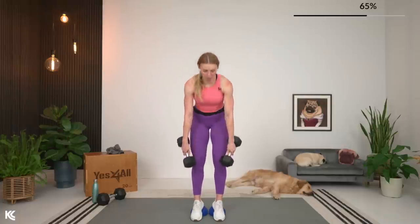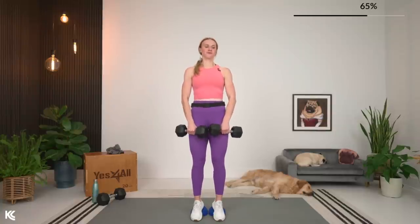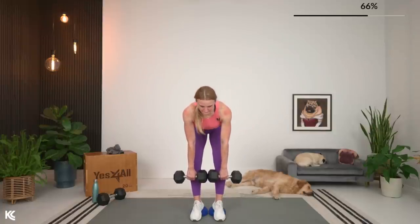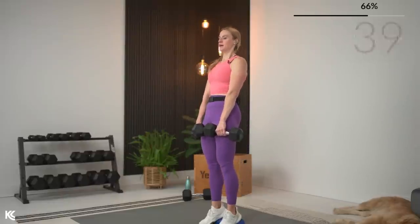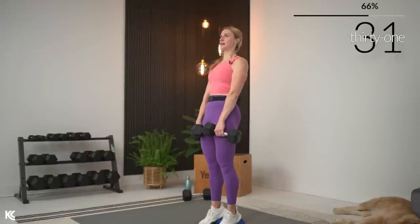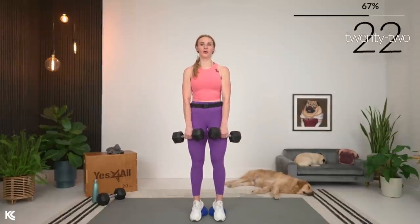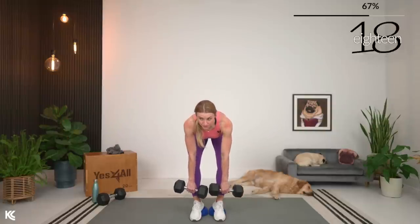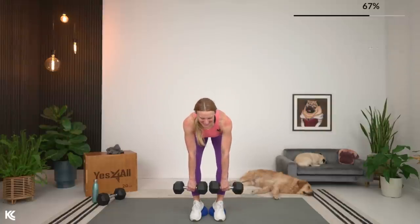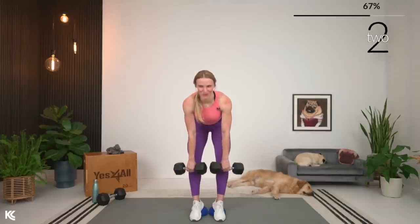Breathe and rest. Last set for these — bring it down nice and slow. Think about driving those hips to the wall behind you as your back stays flat, chest comes down parallel to the floor, driving those hips back with a slight bend in the knees. This narrow stance also works deeper into those hamstrings.